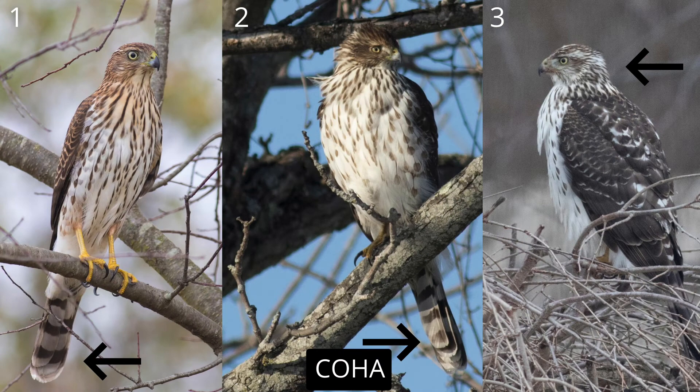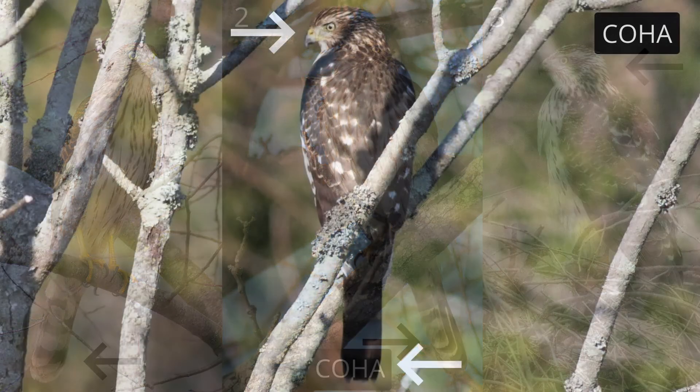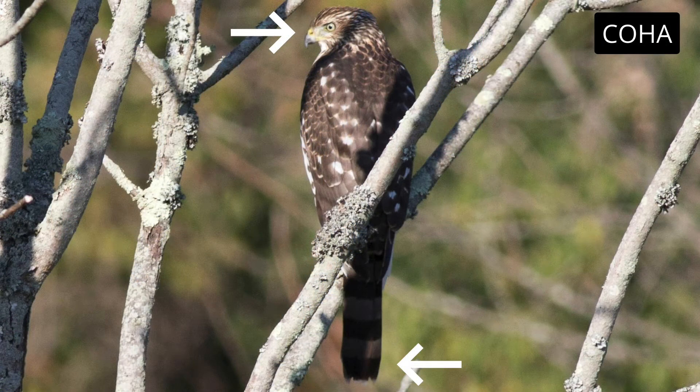On these perched juvenile Cooper's hawks, we see the teardrop streaking. Numbers 1 and 2 show the shorter outer tail feathers. Number 3 has more white on the head than is typical. Here is another juvenile Cooper's hawk. Notice how the eye and beak give the bird a fierce expression. When the tail is closed, it looks squared off because the shorter outer tail feathers are hidden.